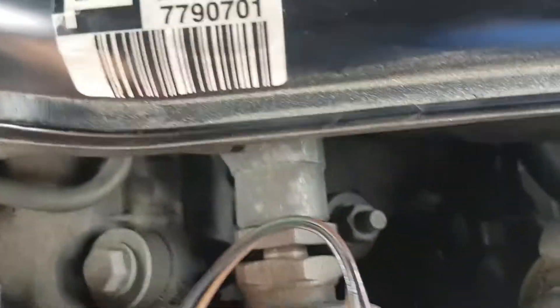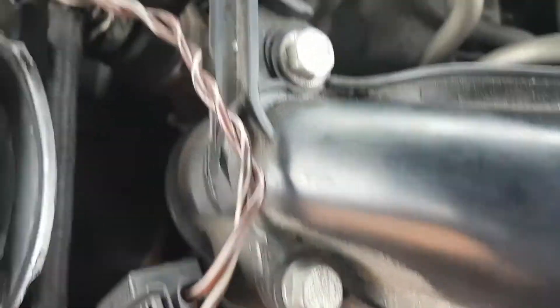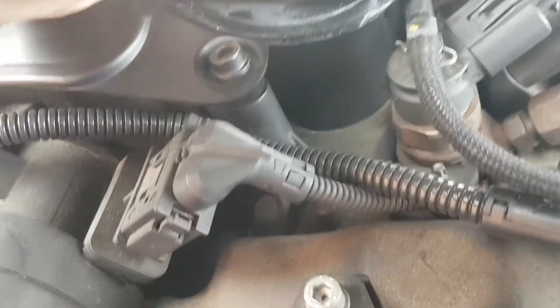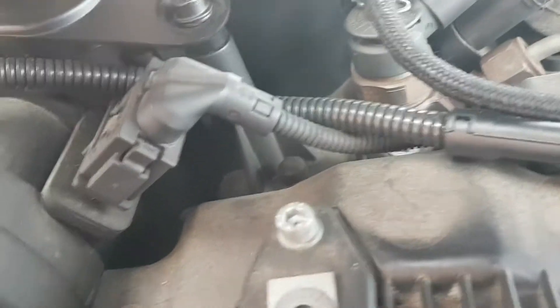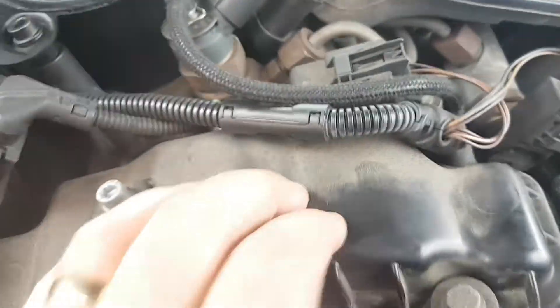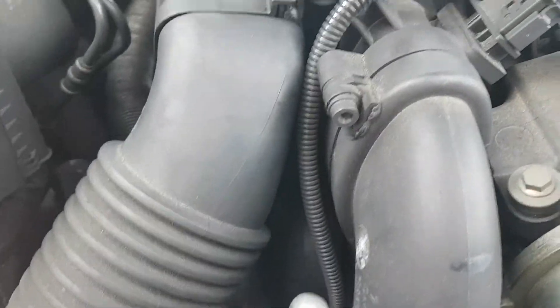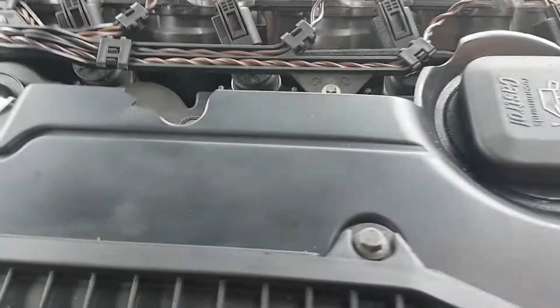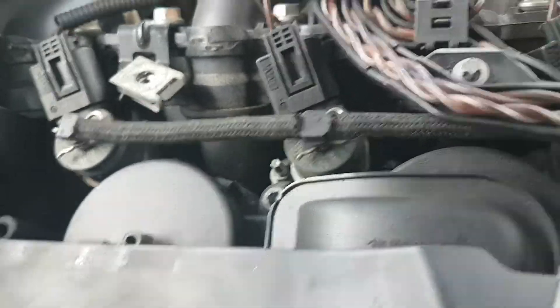The bolts down here — injectors have to come out. This whole thing is part of the rocker cover. I'll probably have to take the air mass flow out as well. It didn't take me as long as I thought to get to this point, though I haven't started removing any of the injectors yet, which is going to be the hard part.